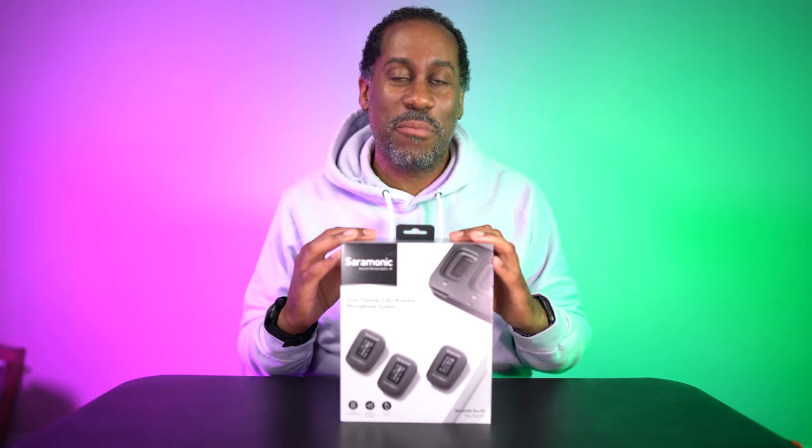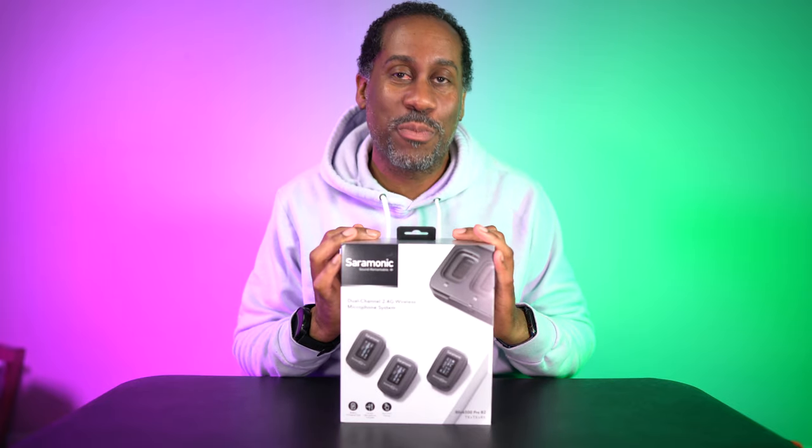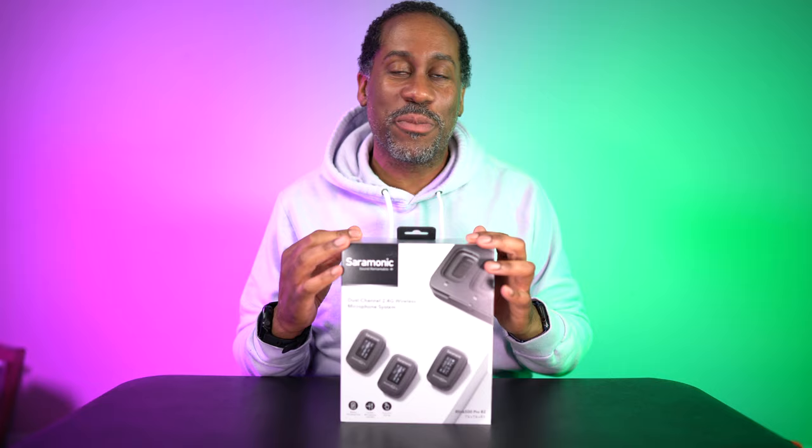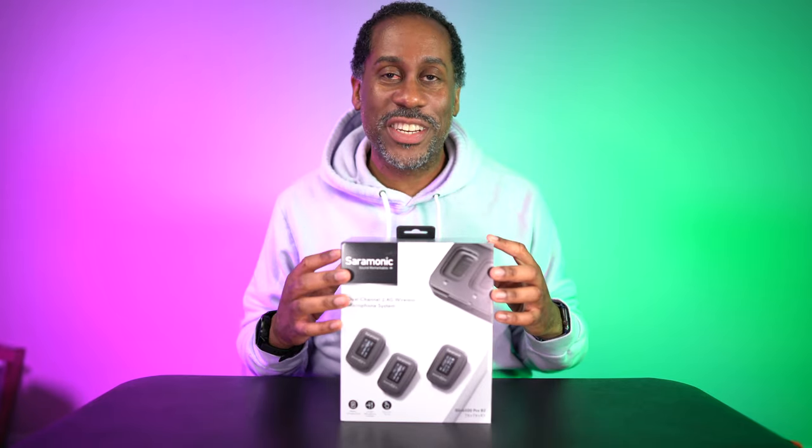Hey everyone, this is Larry, welcome back. I'm very excited today because I get to check out the Saramonic Blink 500 Pro B2 wireless microphone kit. If any of you have watched my other videos about wireless microphones, you'll know the Blink 500 is my favorite wireless mic system, and now they have the pro version and I'm looking forward to checking it out.